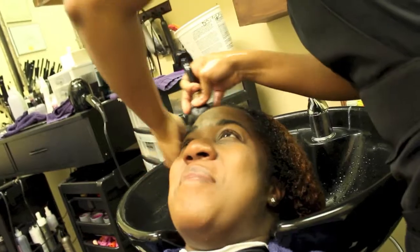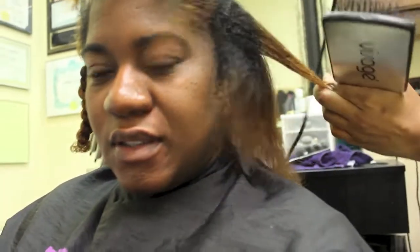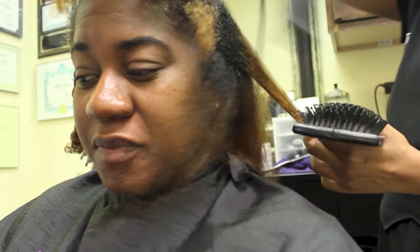She then rinsed out the conditioner, applied a leave-in, and braided my hair into small sections to avoid it from getting tangled as she blew dry my hair.